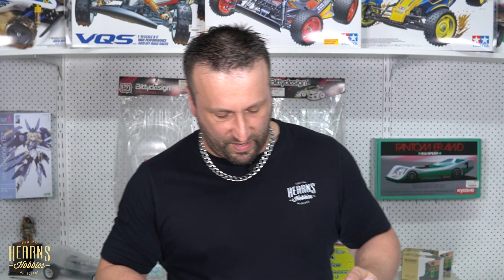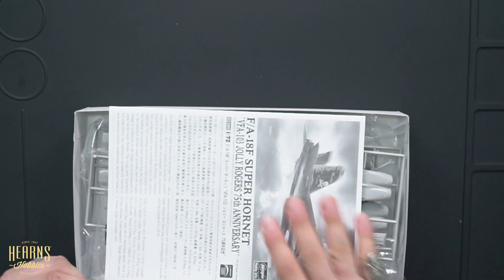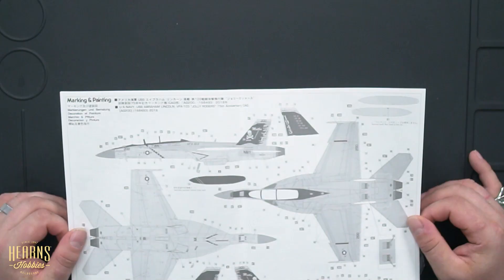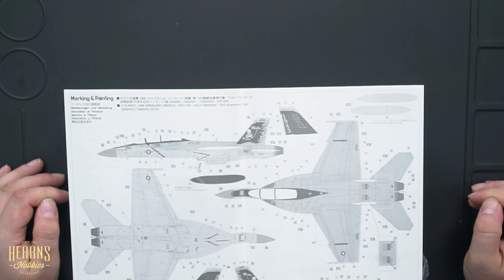So let's take a look at the inside and the instructions on putting it all together. A little bit of history on the Super Hornet: it first flew in 1995 and was designed by McDonnell Douglas. Then in 1997, McDonnell Douglas merged with Boeing, and that's when the Super Hornet went into full-scale production. The US Navy and the US Marines are the primary operators of the Super Hornet, although the Royal Australian Air Force and the Kuwaiti Air Force both operate it as well.